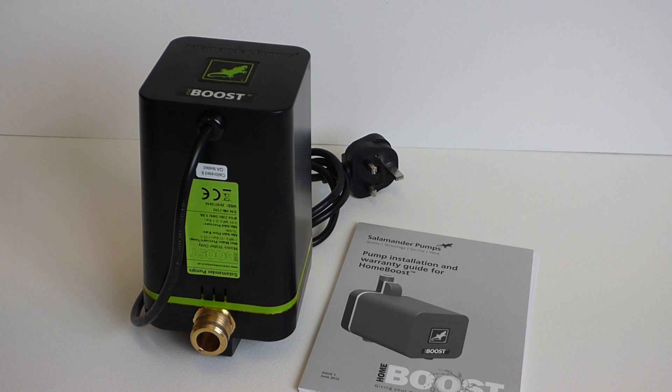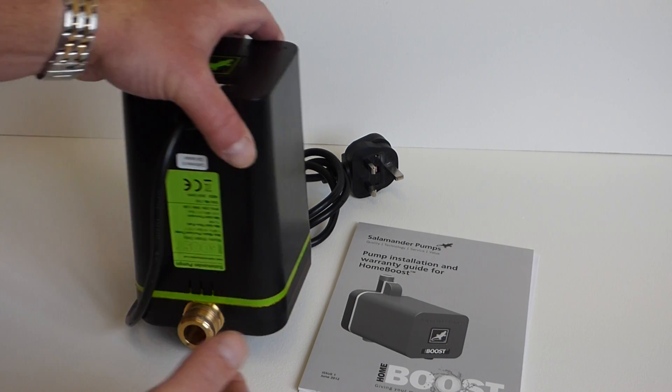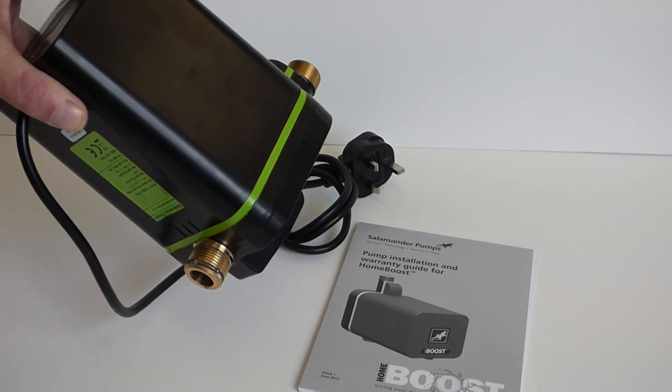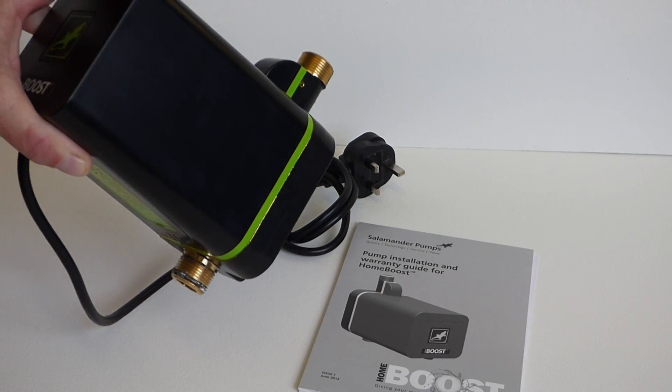Why would you want something like this? If you've got poor mains pressure to your house — taps that barely run, showers that barely work, a combi boiler that keeps tripping in and out because there's not enough pressure to feed it — then you need something like this. This booster pump will boost pressure for an entire household. It goes on to the cold water rising main, fits in there with straightforward fittings, takes up very little space under the kitchen sink or in a garage or utility room.